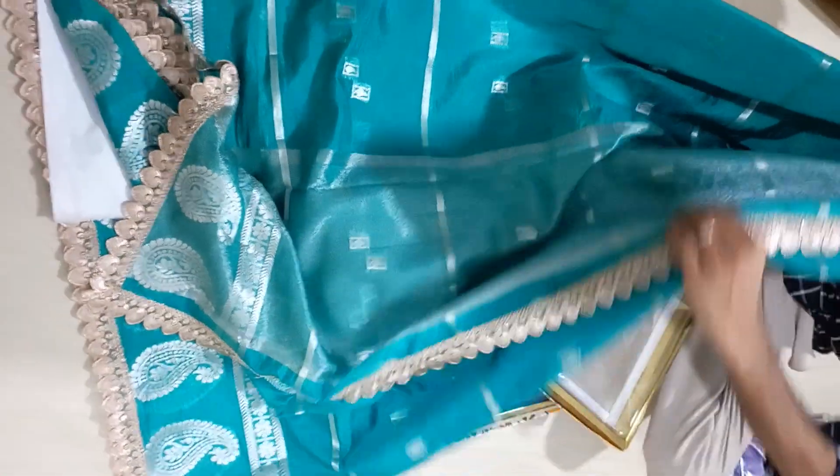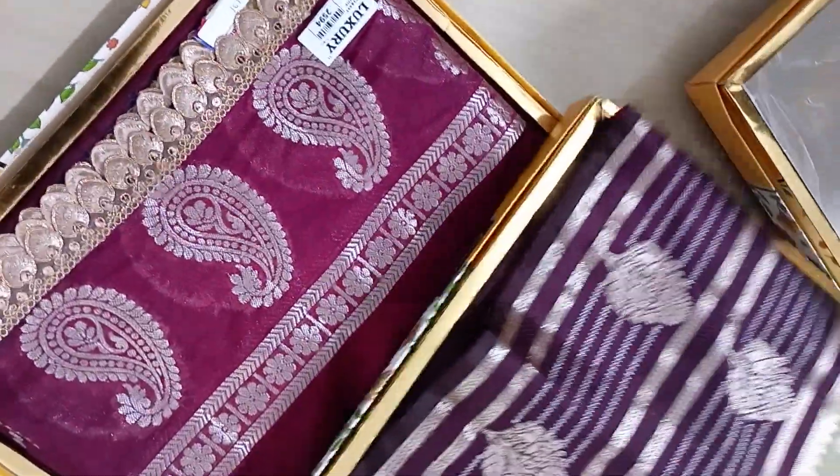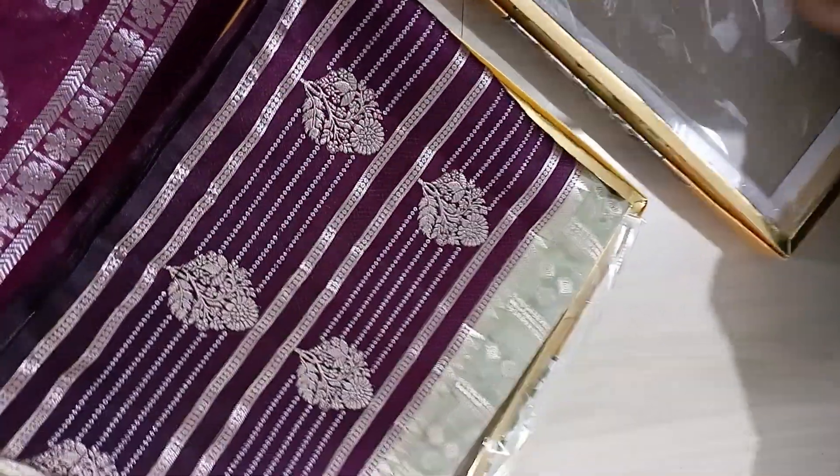This is a blouse. This is a light color. This is a dark color. This is a maroon color. And I think it's the best combination.